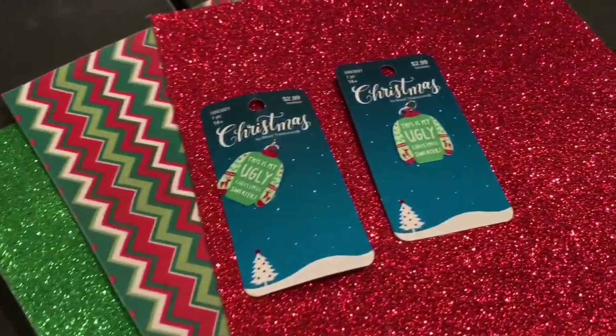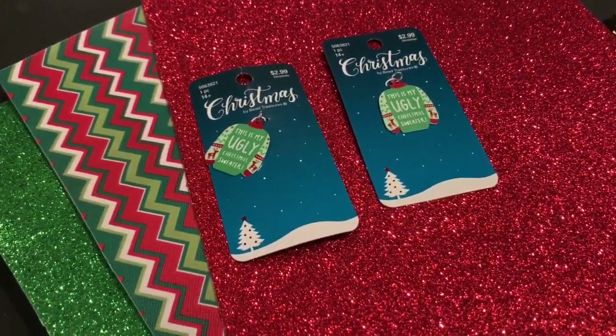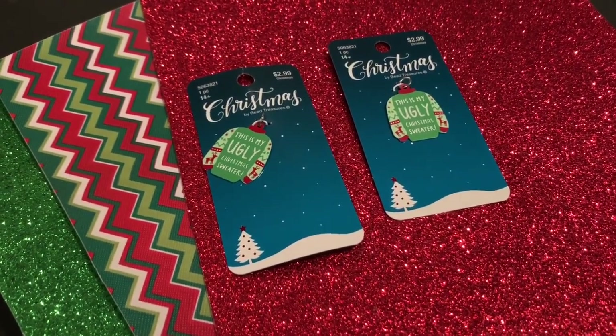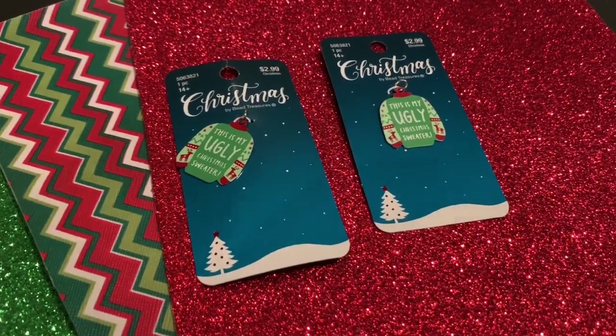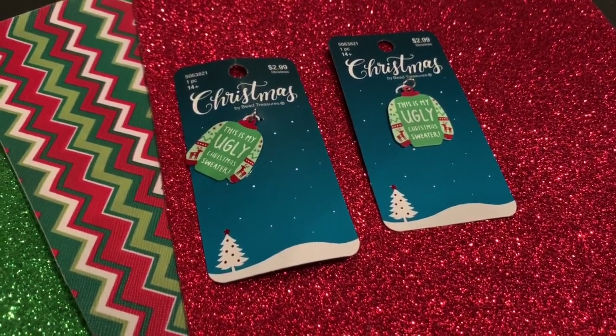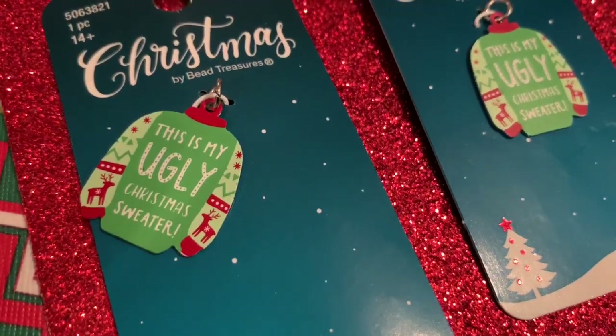For those of you new to my channel, what I typically do is link up to my blog post below, and then on my blog I have all the links to everything just to make it really simple. To get to that, you just need to click on that arrow next to the title of the video and that's how you'll be able to find that.